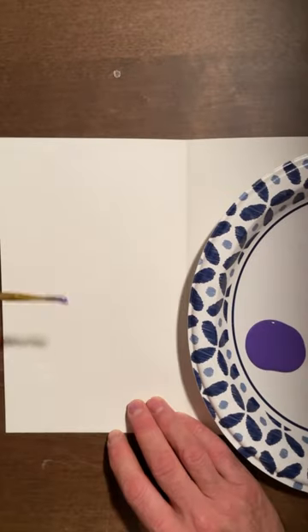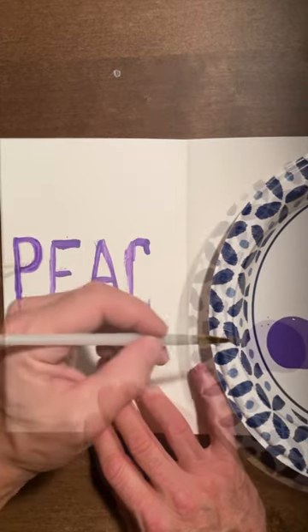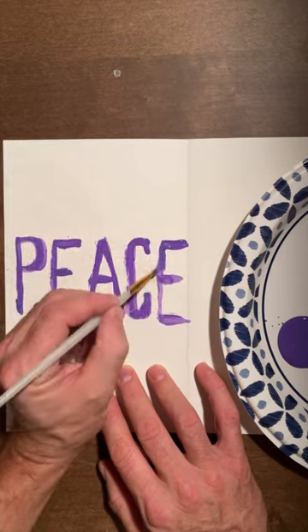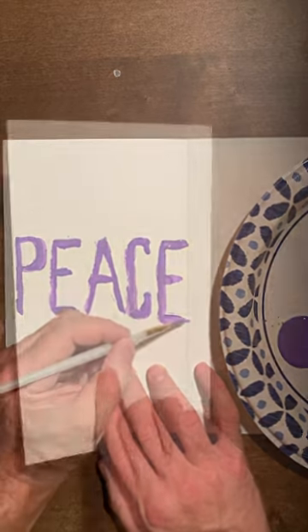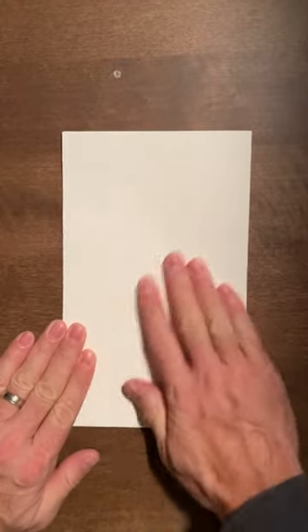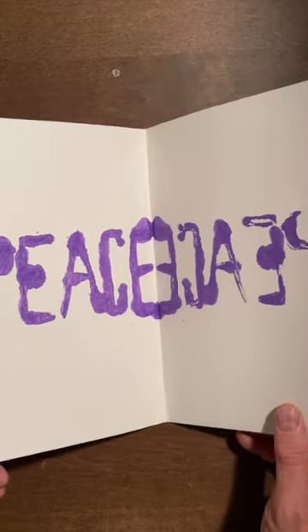I'm folding my paper in half and then inside I'm painting the word peace. I'm making sure that the paint stays wet, so I'm working very quickly. Sometimes I have to go back over the letters to make sure the paint is still wet. When I fold the card in half and press down, it makes an impression. I open it up and there's the word peace in reverse.